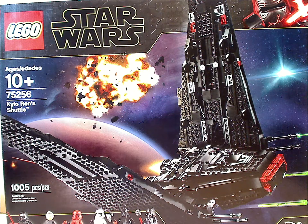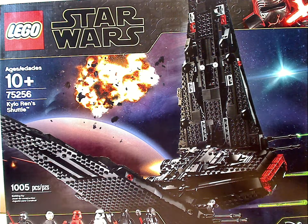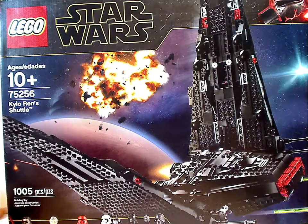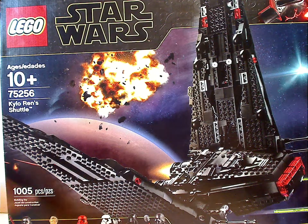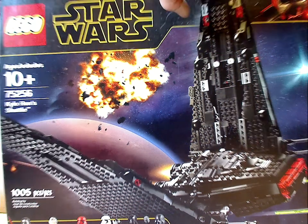On the front of the box you see LEGO Star Wars, the new fall border, and the Disney logo in that corner, and all the meaning things included there. The age recommendation is 10 and up, the set number is 75256, it has 1005 pieces, and about the same as the 2015 version, but we'll go over that later.